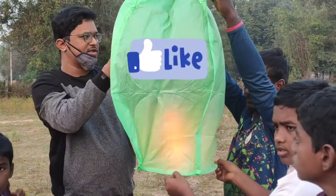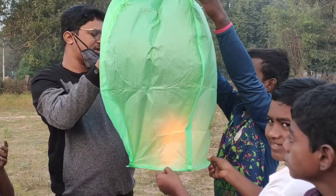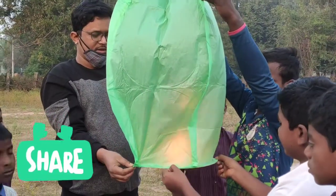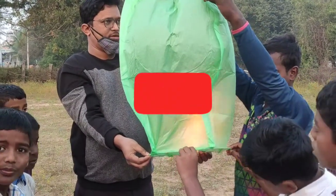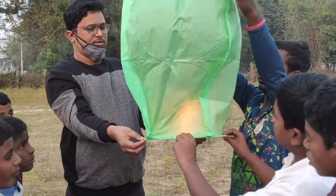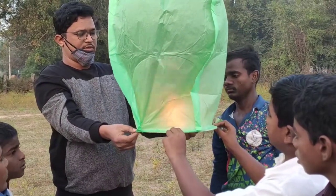Do you see the parachutes? Yes, sir. It is.